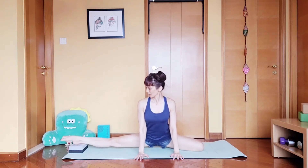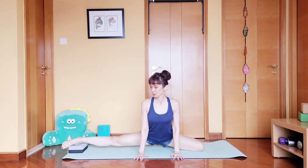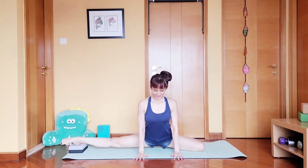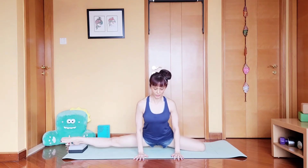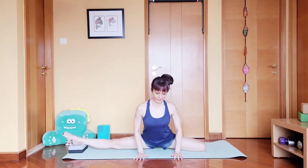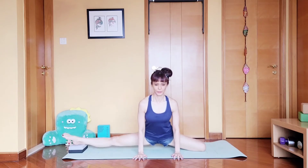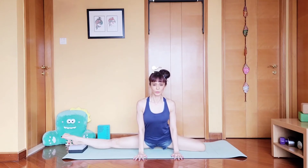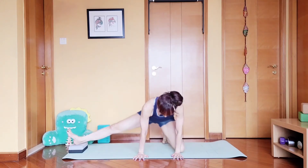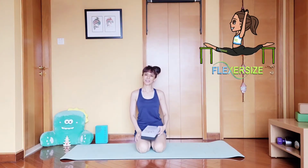Up, point, yoga block — up, point, yoga block. Come up and down, feel the stretch of your inner thigh. Hold and release. Repeat on the other leg.